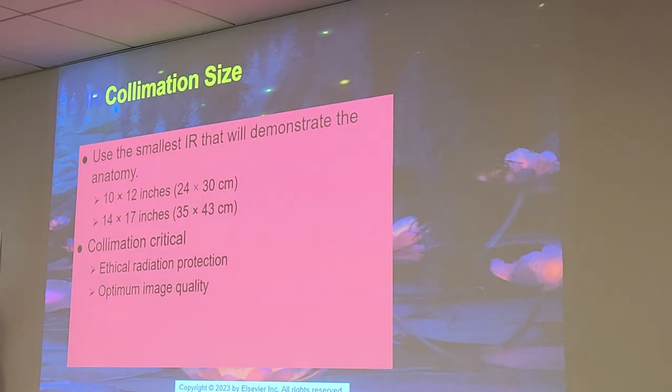Collimation size: use the smallest IR that demonstrates the anatomy — 10 by 12 for the elbow, and 14 by 17 for the forearm. Collimation is critical for ethical radiation protection and optimal image quality. If you learn how to master tight collimation, it's going to really improve the quality of your images and make you stand out among other techs.